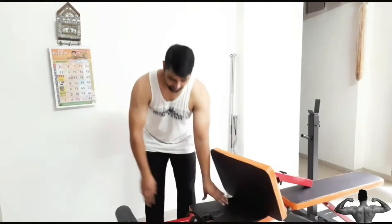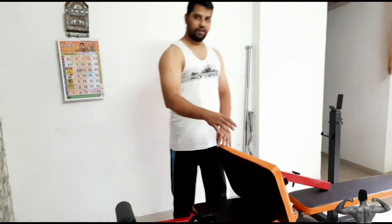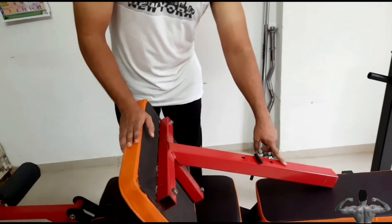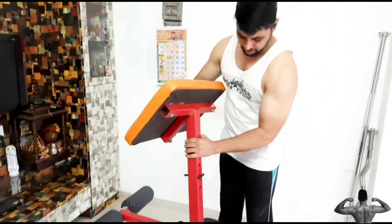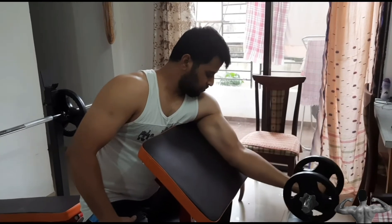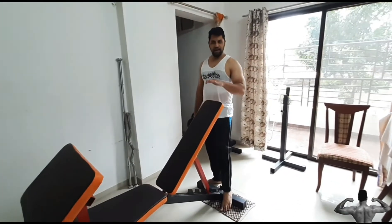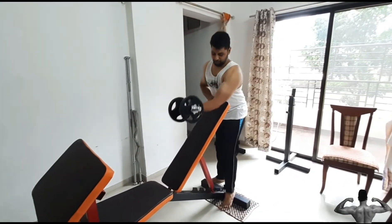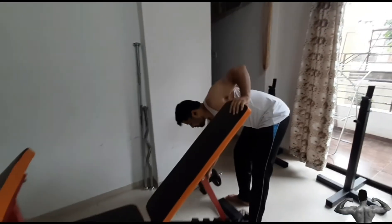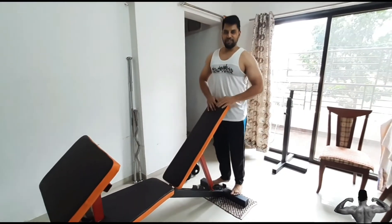This section can be dismantled with the help of a nut while performing a preacher exercise. The preacher bench has full height adjustment. I use the back weight support for my preacher workout, and I can also use it for a curl exercise because of its sturdy design.